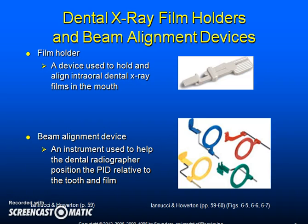When possible, a device should be used that aligns the intraoral film with the extraoral source, allowing precise capturing of the desired structure and avoiding what is known as cone cuts. This also avoids distorting the image captured by the film when the position indicating device is placed at the wrong angle to the film and anatomical structure.